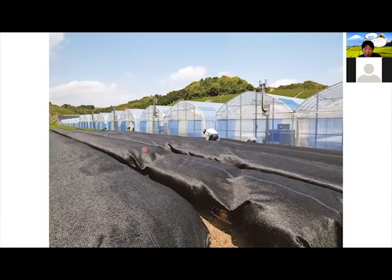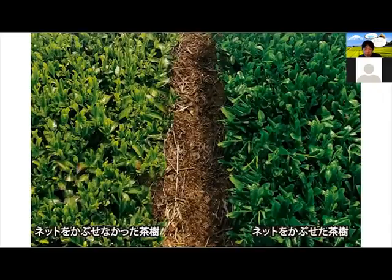You can see we cover that entire thing. On this side of the screen is the covered tea — you can see the color is different. This is non-covered tea. By covering it, because it produces different chemicals, it changes the color as well. You'll notice that gyokuro or matcha has a much more vibrant color — it's because of that.